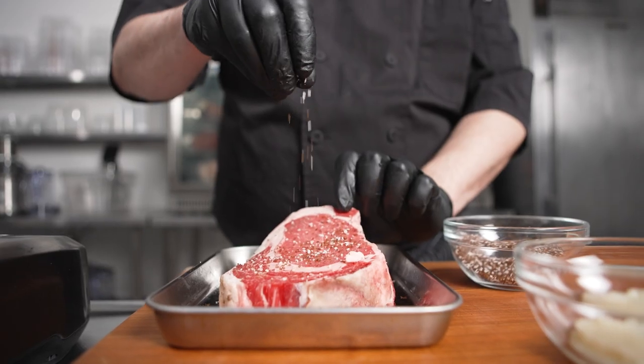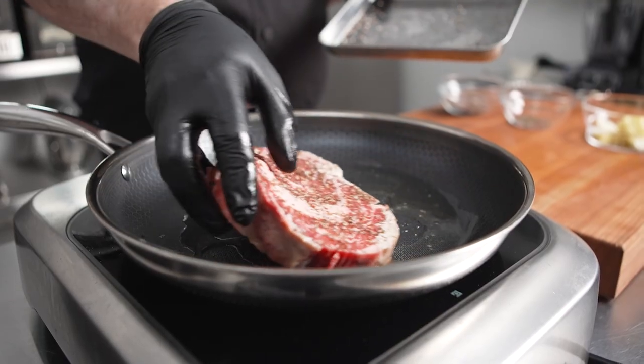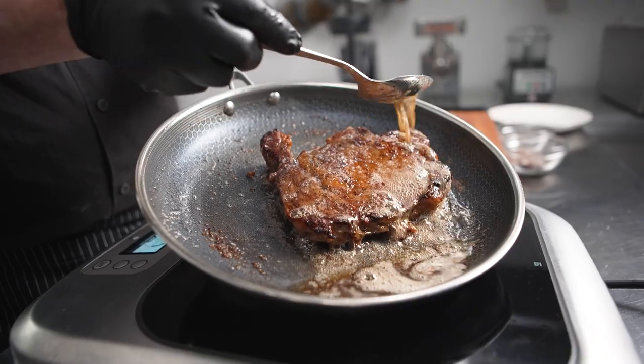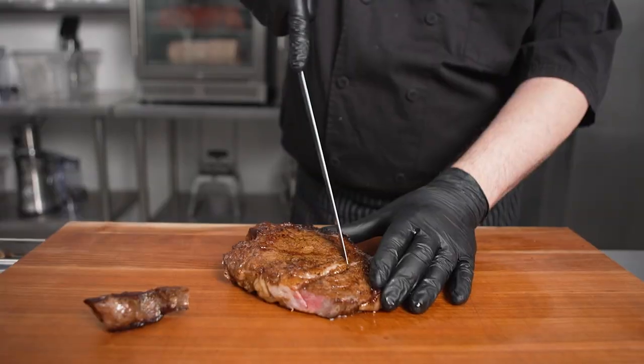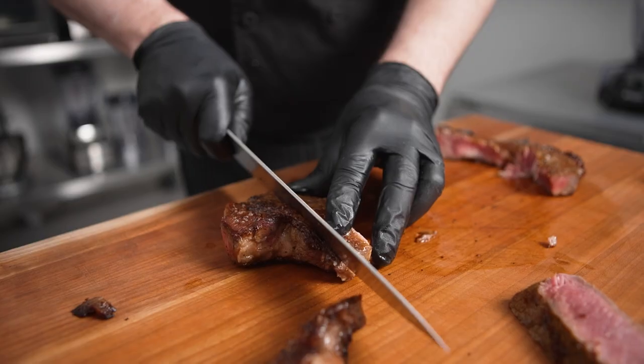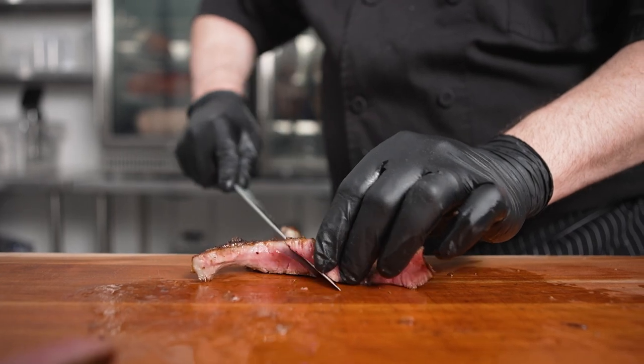We take some of the beef trimmings, render that down to roast the ribeye itself, then pan finish with a little bit of butter. So after it's rested, we're going to carve it by trimming out some of the interior fat, isolating the spinalis muscle, and then slicing the heart of the ribeye.